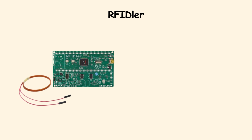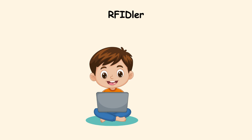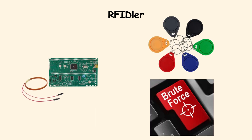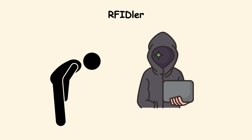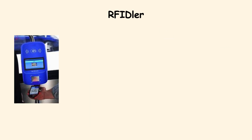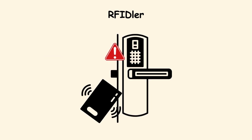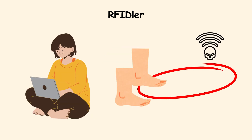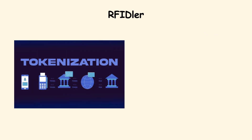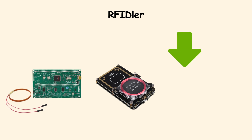RFIDler. The RFIDler is like the budget version of the ProxMark. It is cheaper, easier to get, and designed for hobbyists who want to experiment with RFID tags. It can clone simple cards or brute-force weak locks, making it a good entry-level tool. RFID is everywhere — from bus passes to gym memberships to office buildings. While it cannot handle more secure smart cards, it is more than enough to show how vulnerable many everyday systems are. Organizations should consider tokenization and modern access control systems to reduce the effectiveness of such devices.